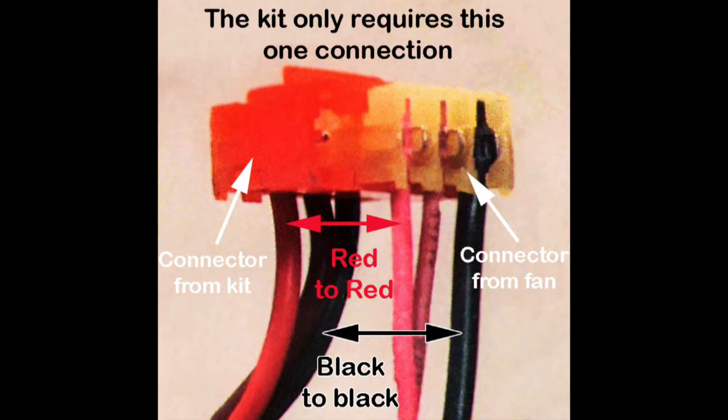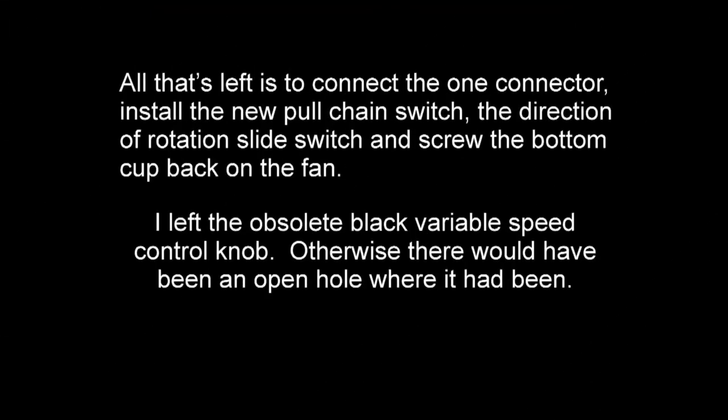This is the only connection between the kit parts and the fan that you have to make. Be sure to line up the red wire with the red wire and the black wire with the black wire.